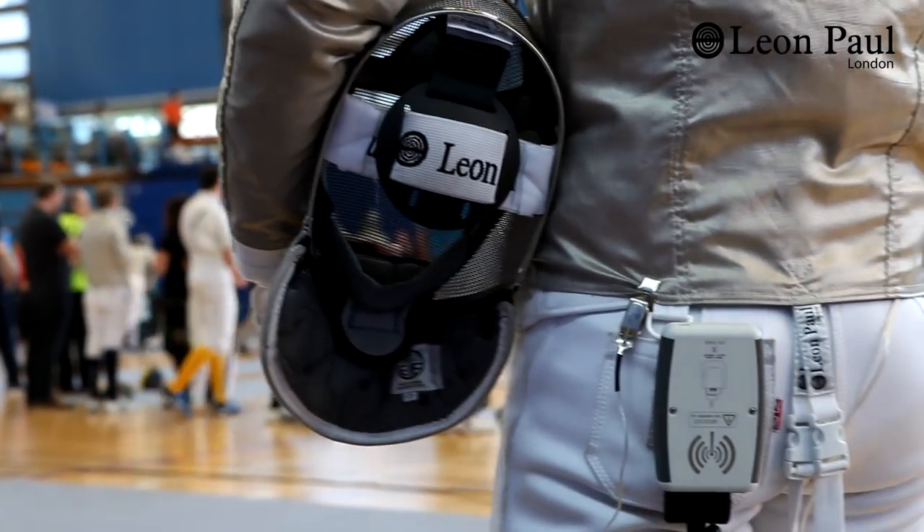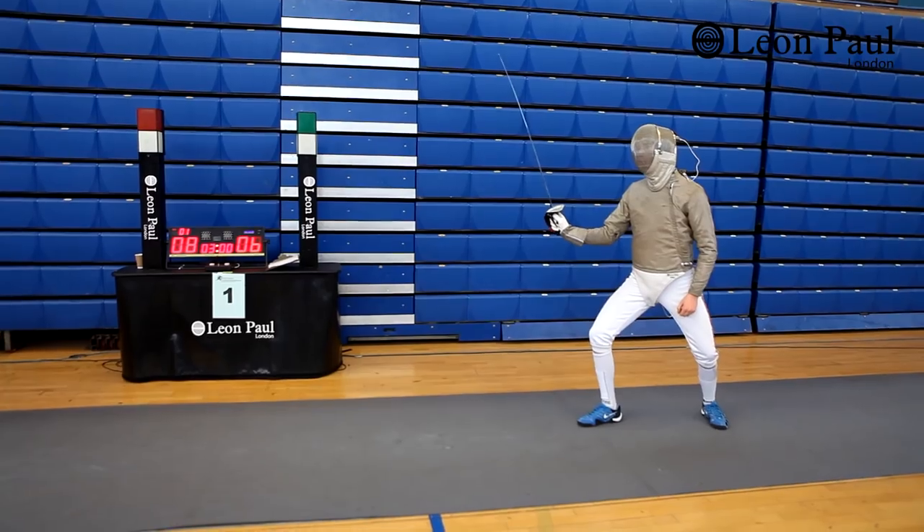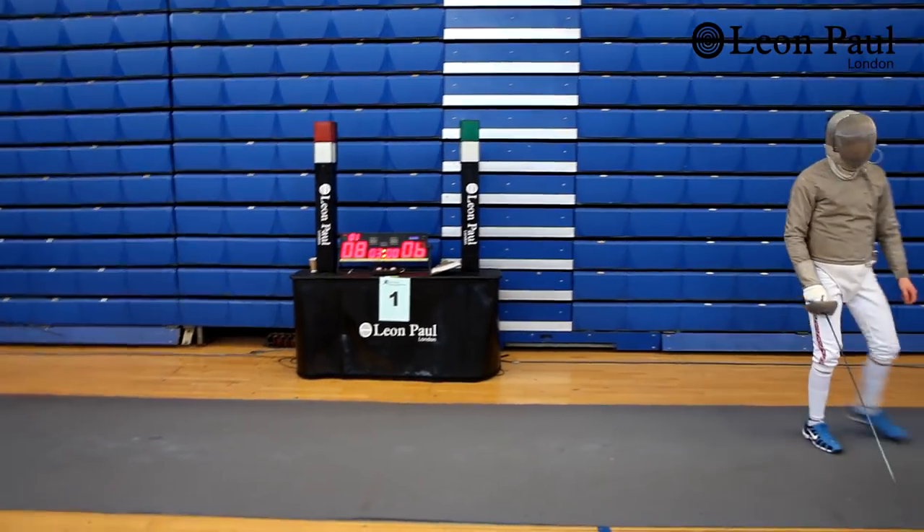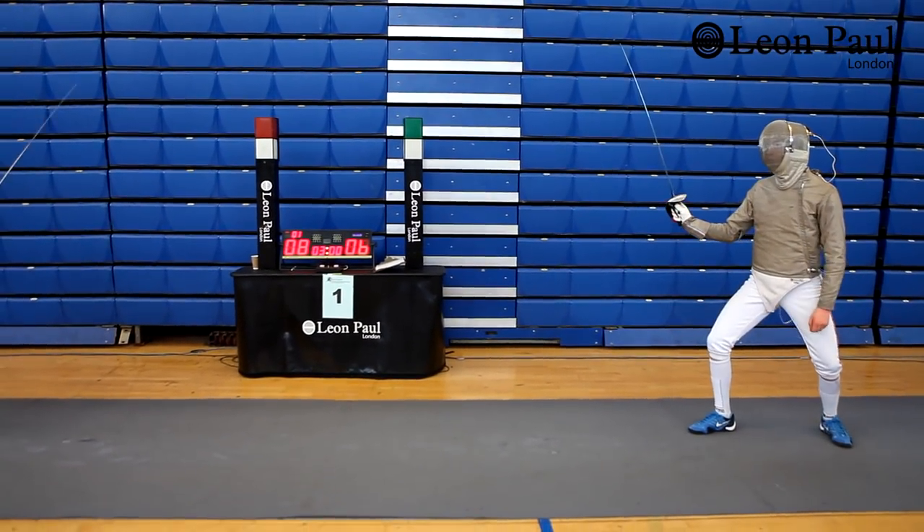For many years now I've only ever fenced wirelessly at the Olympics, the World Championships, or International Grand Prix events. It's now really exciting that we're going to be able to use wireless in pretty much all training sessions and competitions around the UK and internationally — there's no reason why we should go back to wired fencing.